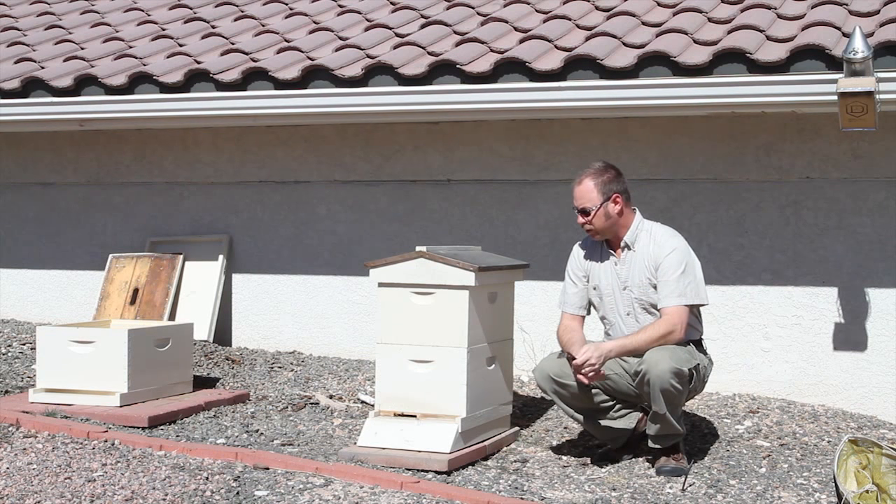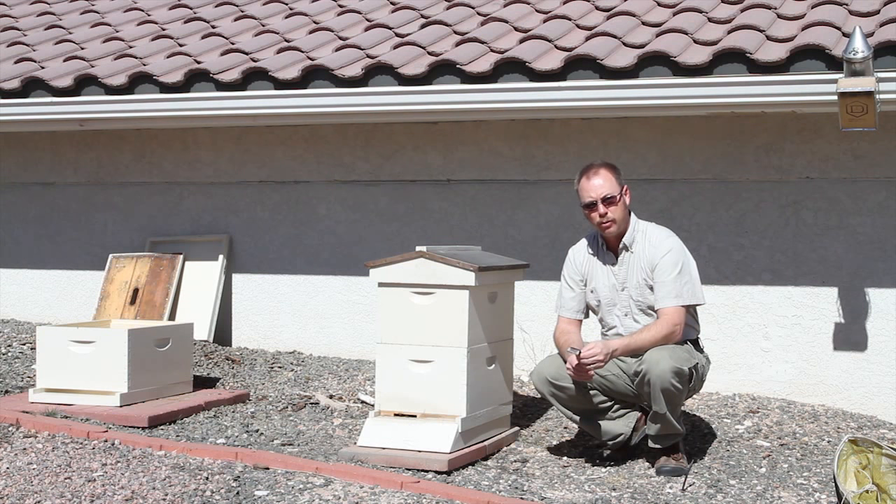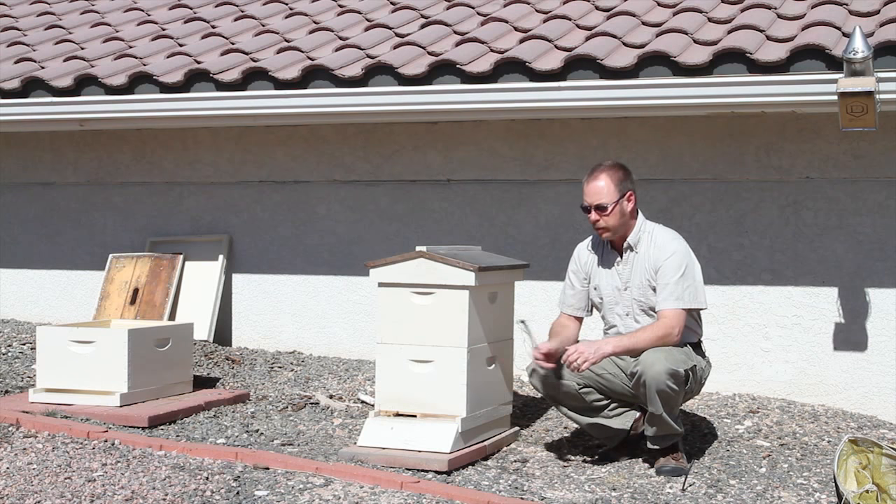Hi everybody. For those of you that have been watching my videos, I did a video on general principles — just hive inspection, general principles. And when inspecting this hive, I found them to be queenless.